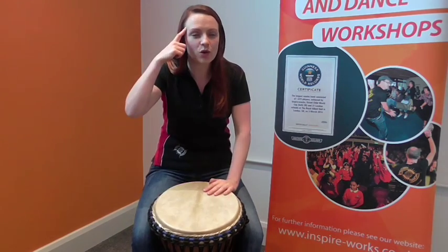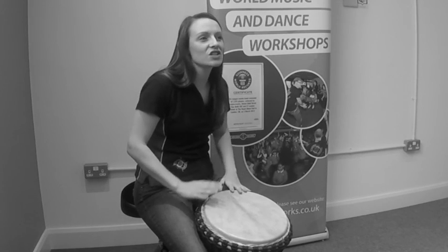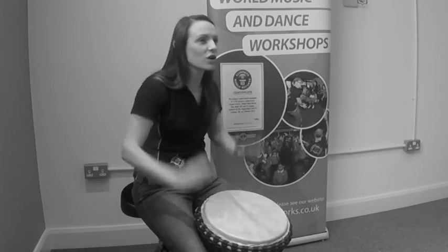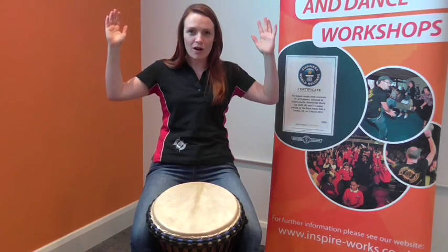You can say them again in your head or out loud. We say: play the djembe and shout Africa and stop. And guess what you do on that word stop? You're going to stop and your hands come straight away from the drum.